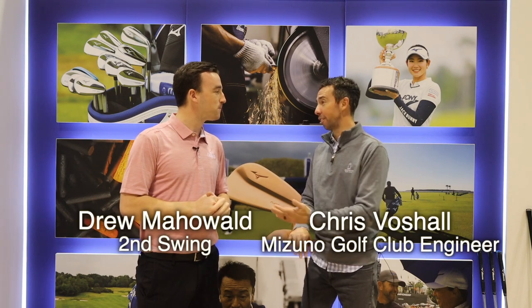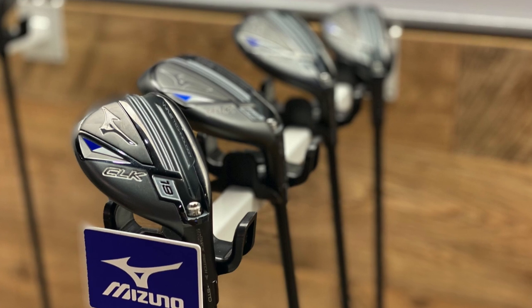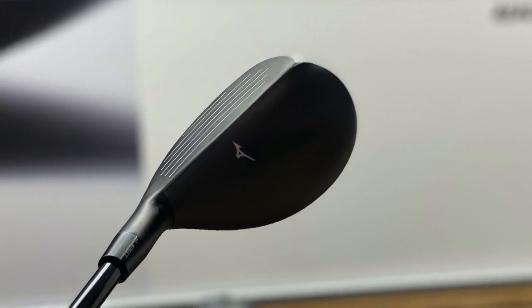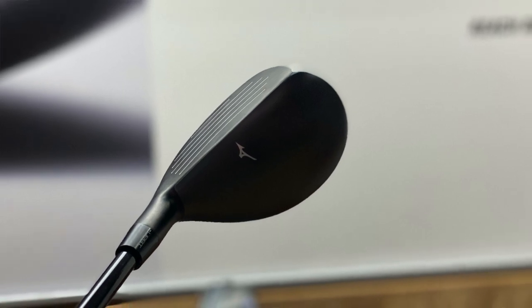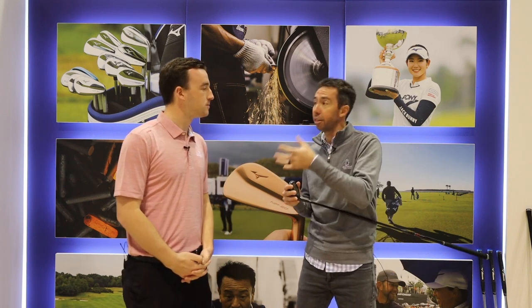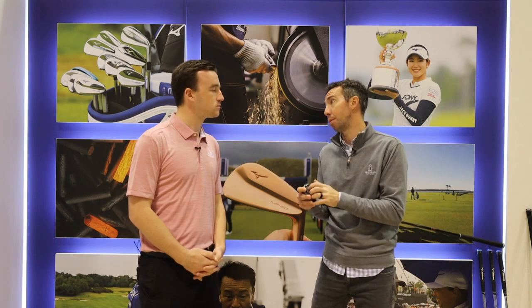It's going awesome today. It's so much fun talking about all the new gear. We've got CLK hybrids right here. We had the previous CLK in the line for a couple of years and it was a great performer. We saw a couple of opportunities to improve the performance even more on this new CLK. Similar to what we've done on a fairway wood, we actually brought the face material from that to this hybrid.